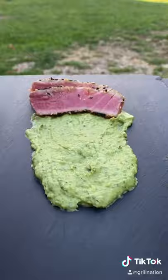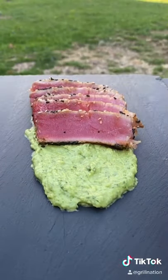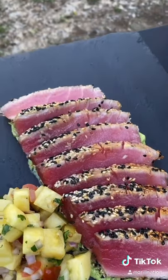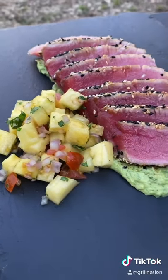Put that avocado paste down, lay those tuna steaks on there like so for that presentation, and of course we're going to have some pineapple salsa on the side. This was absolutely money — hope you guys enjoy.